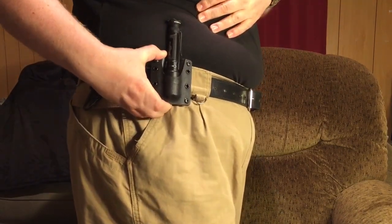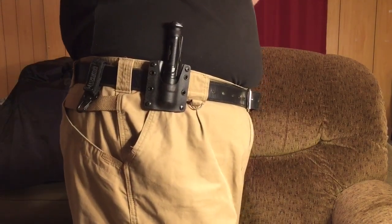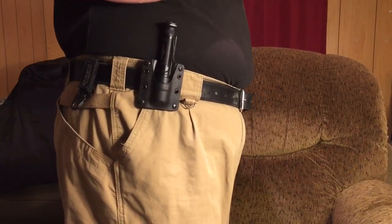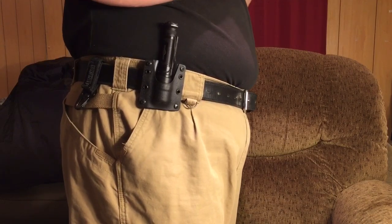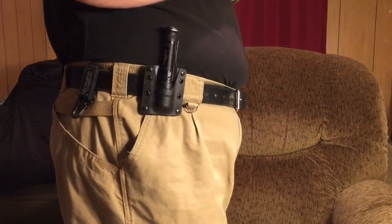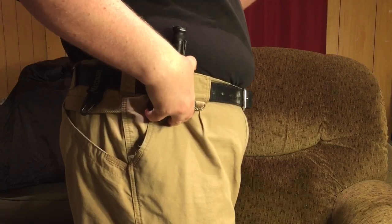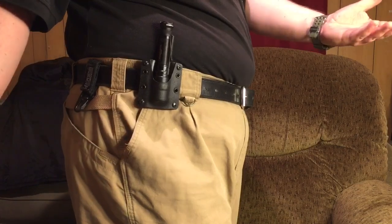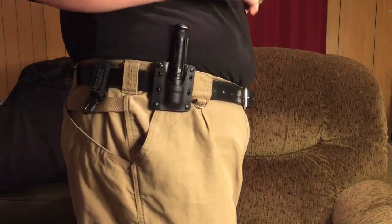So there it is, guys — the Raven Concealment light holder. They make light holders for several different models of lights. At this point in time, I am going to say that I definitely recommend this. If that changes, you will know as soon as I do. That's one of the great things about non-sponsored reviews like this. If something happens within the first couple of months, or there's a problem, I just get right back on camera and tell you — I don't have anybody to answer to if I talk about problems with it.